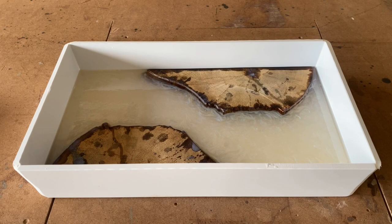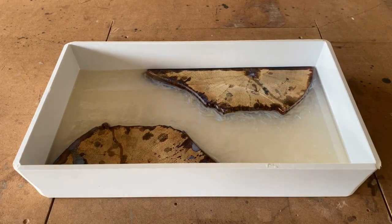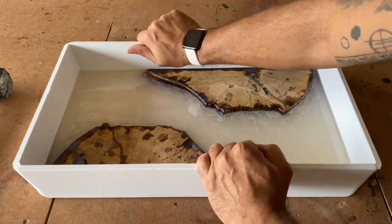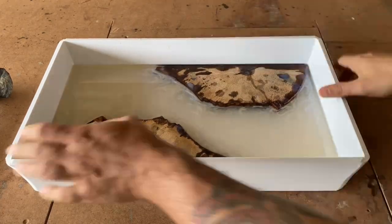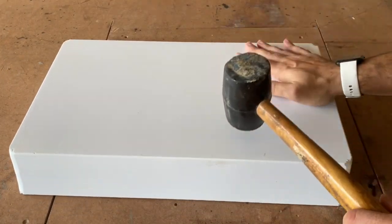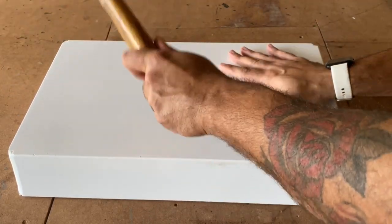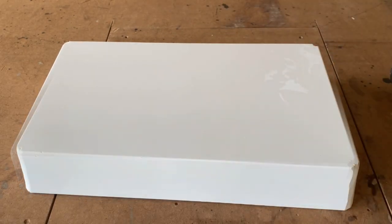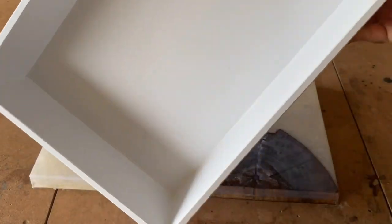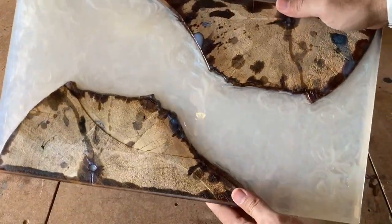That's really it. I gave it three days to fully cure and now we're ready to de-mold. There's a little bit of wood showing above the epoxy, which is exactly what we wanted. I take a rubber mallet and break the seal on all four sides, give it a tap all around, then flip it over and give it a few firm thuds on the bottom. A beautiful work piece emerges after you've knocked it loose — very minimal cleanup, which is one of the things I love about these reusable molds. Now you're ready to start sanding.